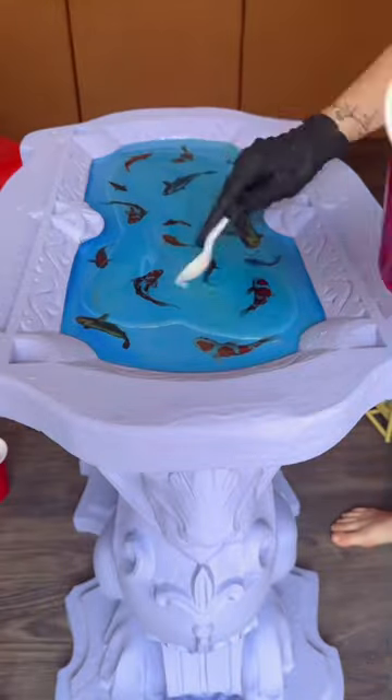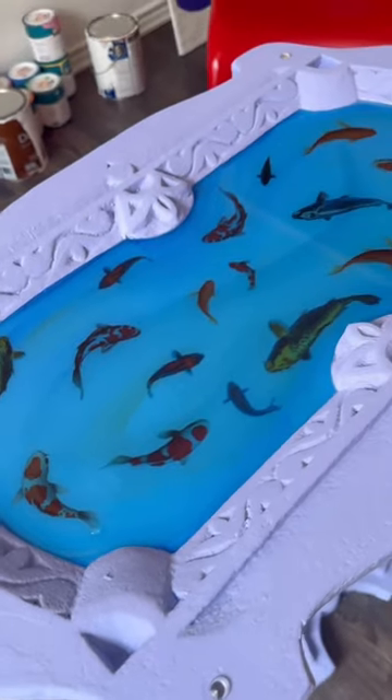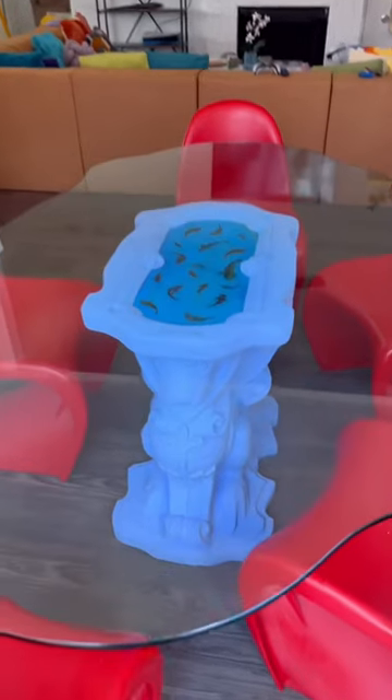I'm adding the colors so that I get the same blue color. After that was all on there, I went in with the heat gun to make sure there were no bubbles and that it was seamless. And look how pretty it is — the fish are swimming in my table! Then we added the top.